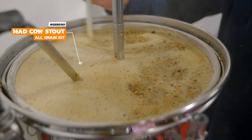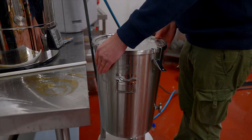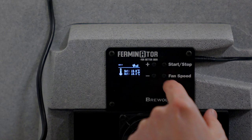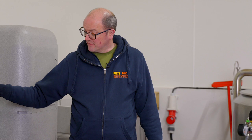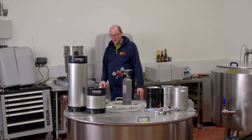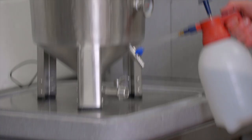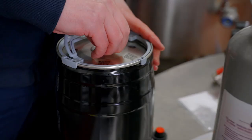A number of weeks ago we brewed an imperial stout — the Mad Cow Stout, a seven percent imperial — and put it into the Brew Monk with the fermenter control. Temperature fermentation has taken place and now it's been crash cooled, so it's nice and cold, which means all the yeast will have fallen to the bottom, allowing us to draw the wort off the top. We have some silicone tubing — we'll pop the product code on screen — and we're going to transfer the beer into the mini keg.